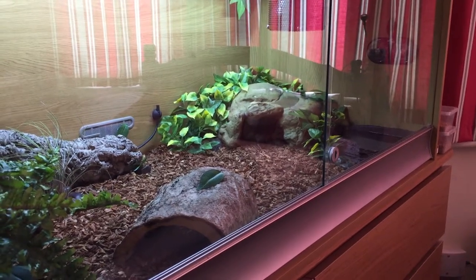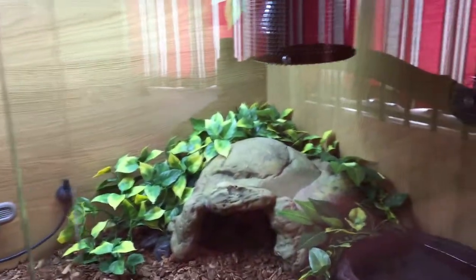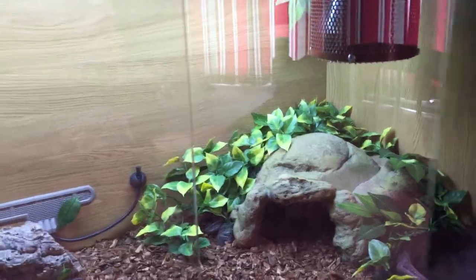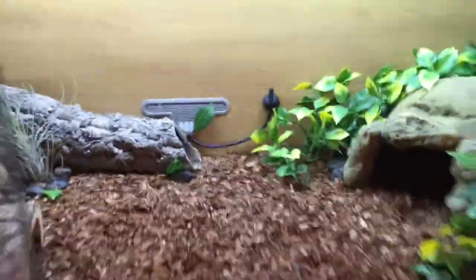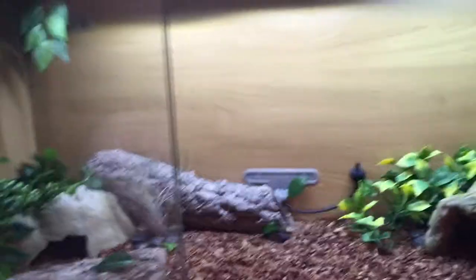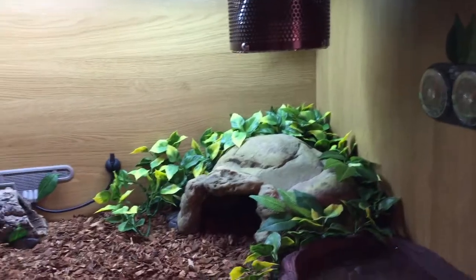Hey guys, I'm gonna show you how I've got my boa constrictor enclosure set up. If you watched my video the other day, I'll show you how I put this all together — we got the boa yesterday. He's a rescue so he's not had the greatest start to life, but anyway I'll show you around.